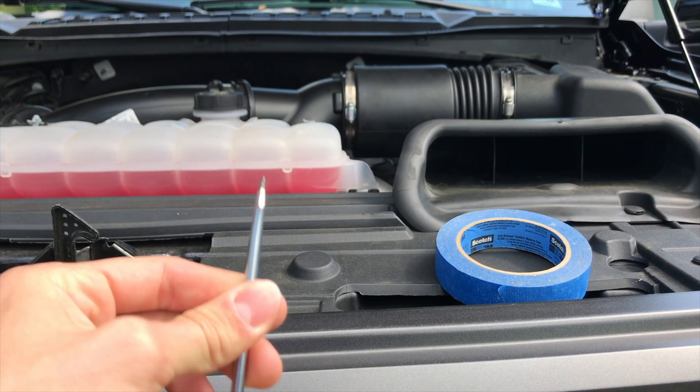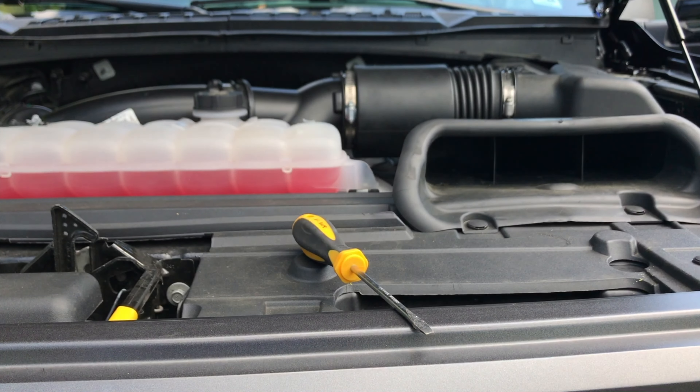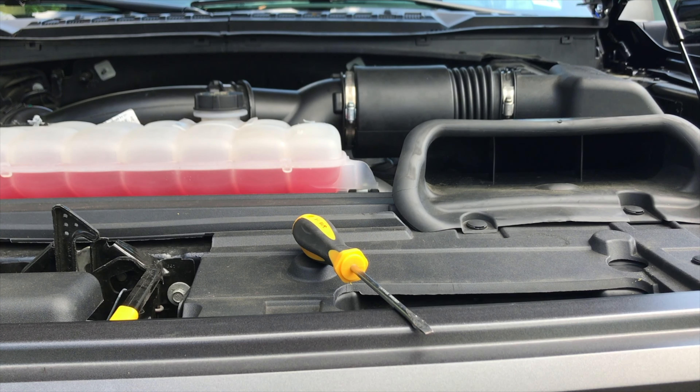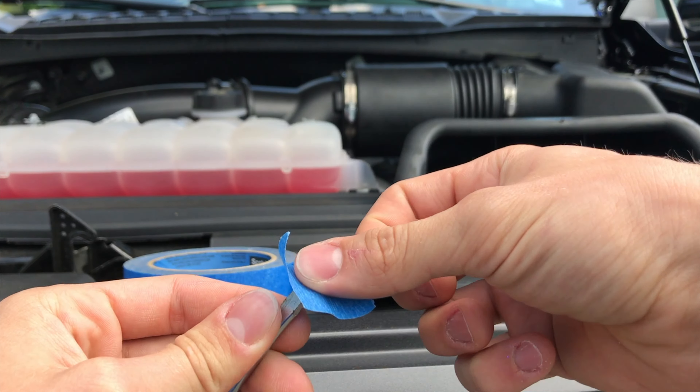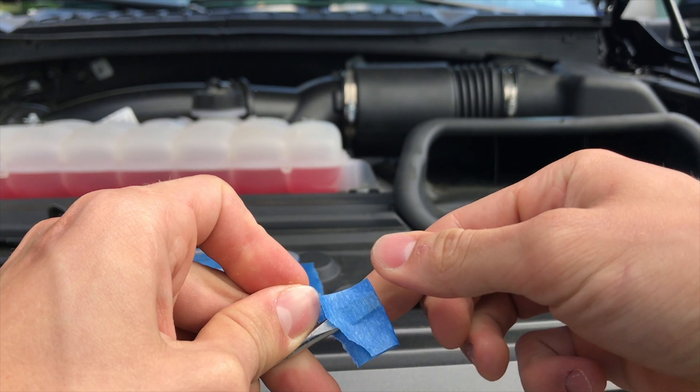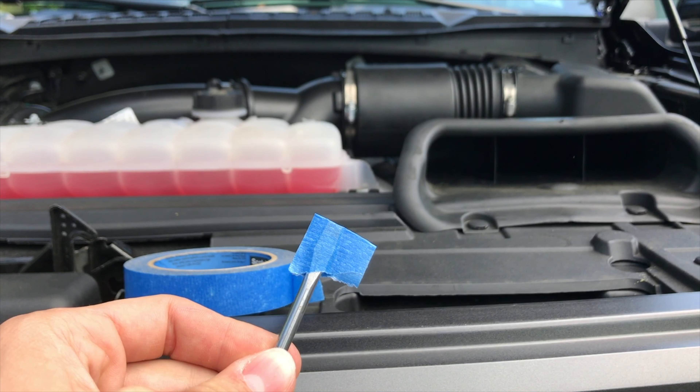So these aren't exactly necessary, but they're helpful. What you're going to want to do is take a small piece of masking tape and put it right over the tip. This just makes sure that you don't scratch up the paint on the Raptor.